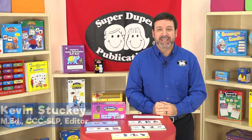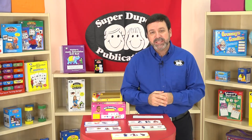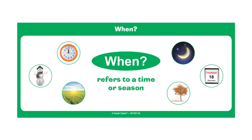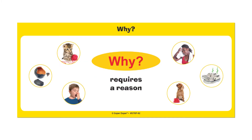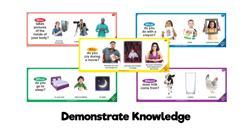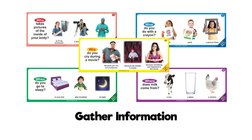Hi, I'm Kevin with SuperDuper Publications and this is our WH Questions Skill Strips. Students need to be able to ask and answer WH Questions in order to participate in conversation, demonstrate knowledge, and gather information about their world.